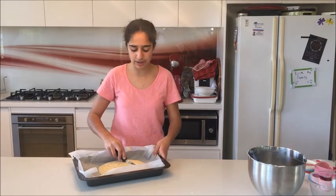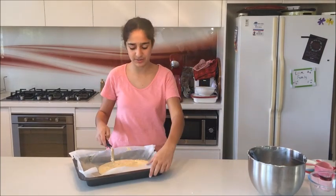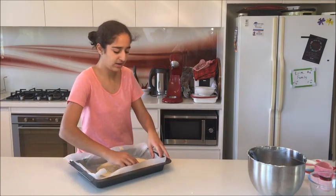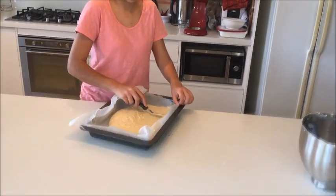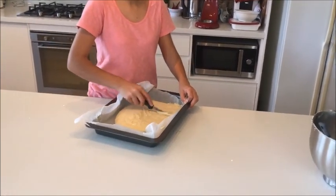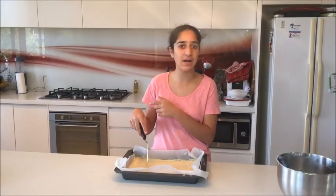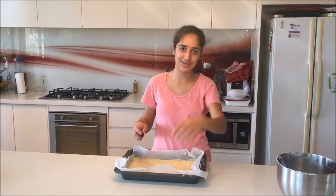I've put all my mixture into the pan and now I'm using a spatula to smooth it all out. It's going to be a really thin cake because I'm using a big pan, but it just depends on what pan you want. Once smoothed out, I'm going to put it into a preheated oven at 180 degrees and bake it until a skewer goes in the middle and comes out clean.